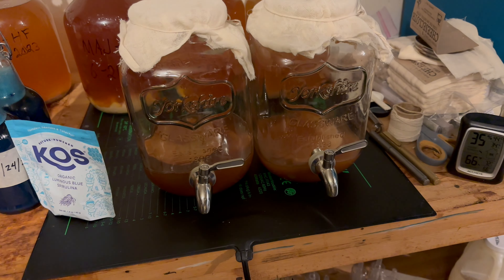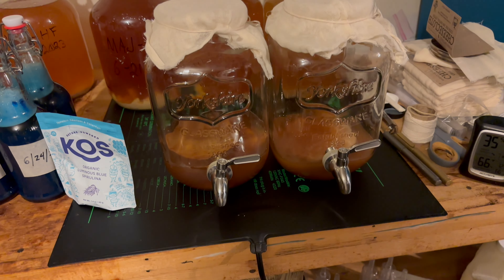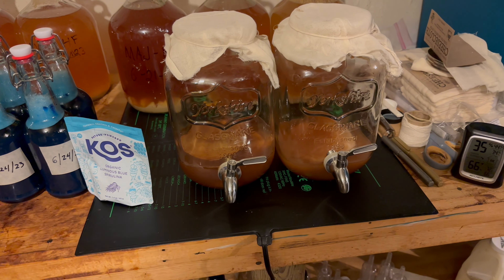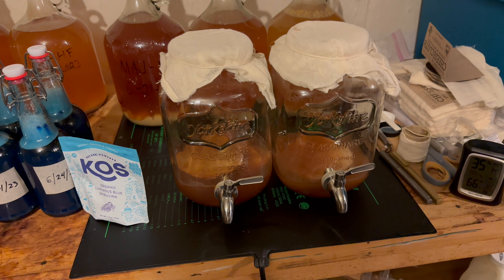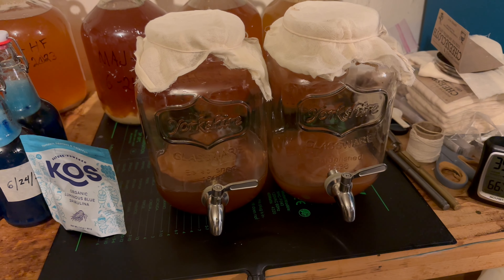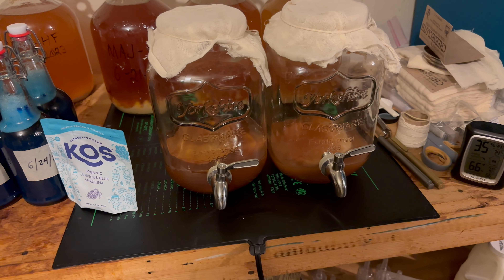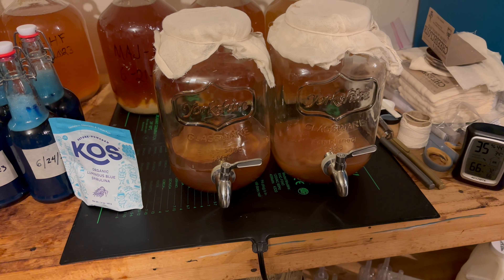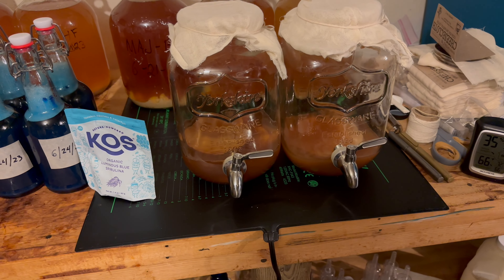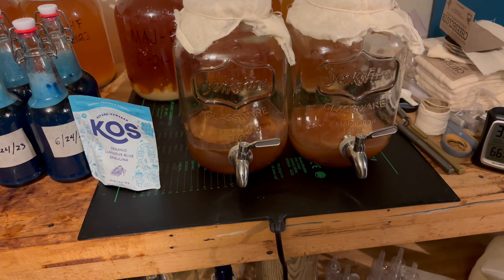Those five came out of these two jars. You can see I've drained them almost all the way down. I took out the extra SCOBYs and just left the most recent one in there. I gave my black soldier fly larvae the other SCOBYs. These jars are now ready for adding more tea — one will get tea tomorrow morning and the other tomorrow afternoon.